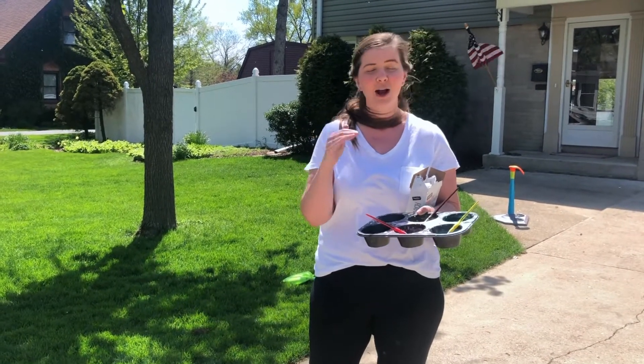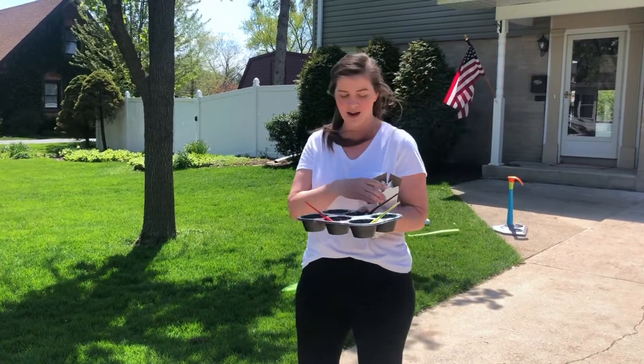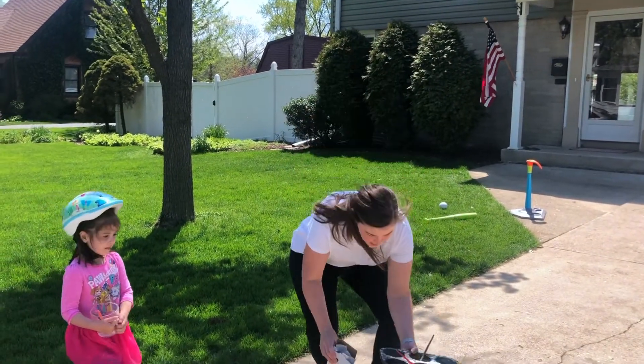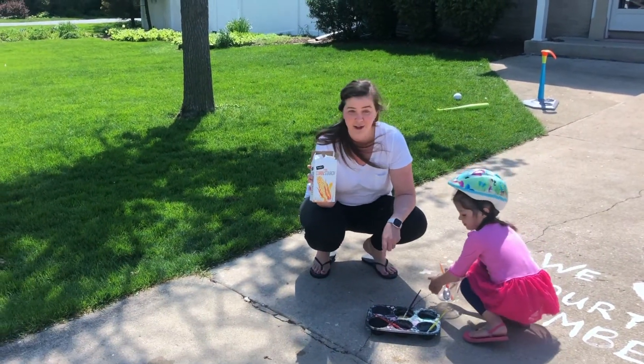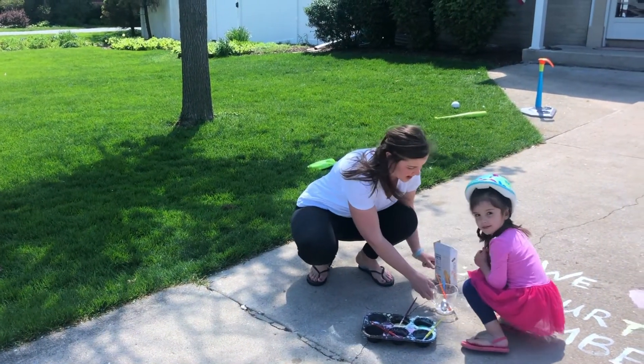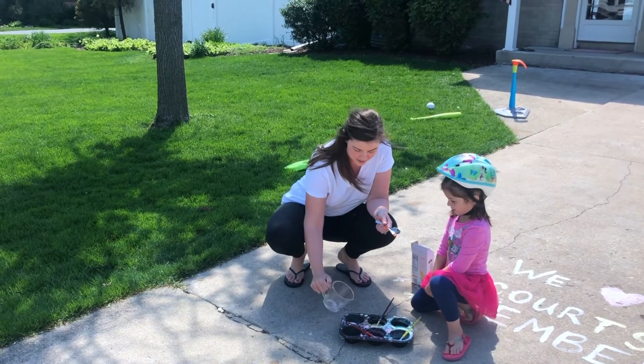Today we tried chalk paint, and I'm going to show you how to do that if you're looking for something fun to do this weekend. What you do is put two tablespoons of cornstarch — I used a large muffin tin here — then four tablespoons of water, which I've already conveniently pre-measured. Mix it in.